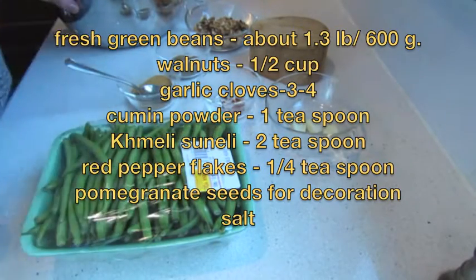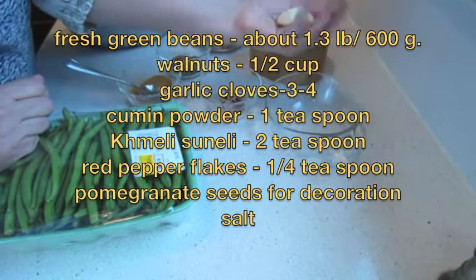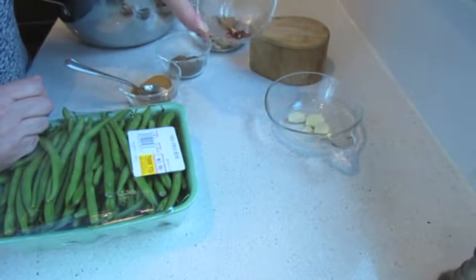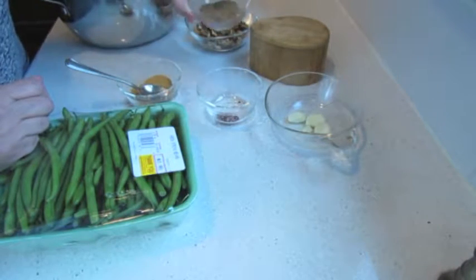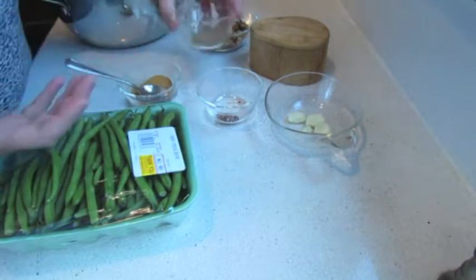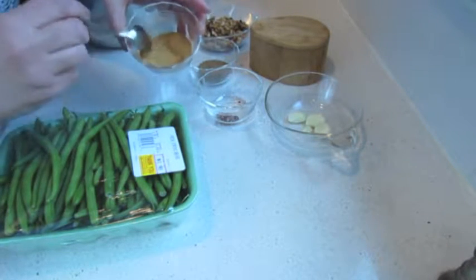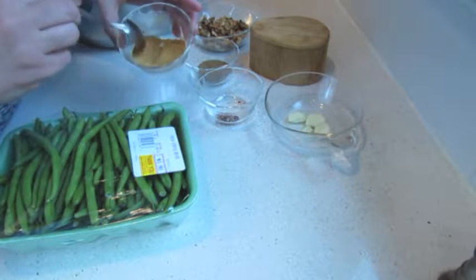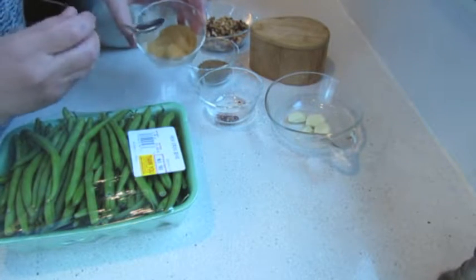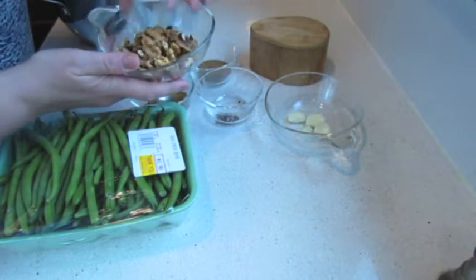Here, 1.3 pound of fresh string beans, 3-4 cloves of garlic, a little bit of red pepper flakes, I have cumin — a good amount — 2 teaspoons of chmeli suneli. It's the same spices that I used for the eggplants with walnuts, exactly the same. And walnuts, about half a cup of walnuts.